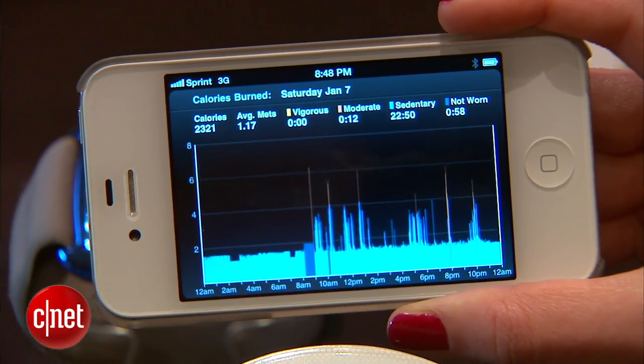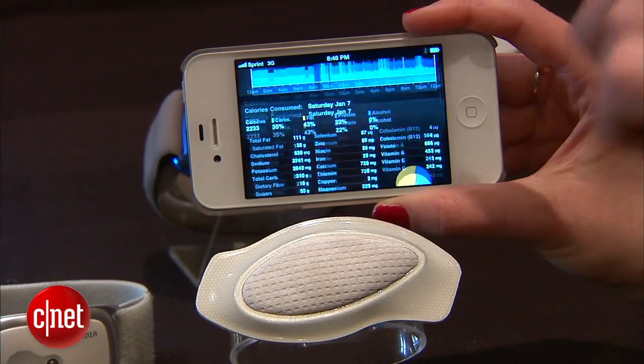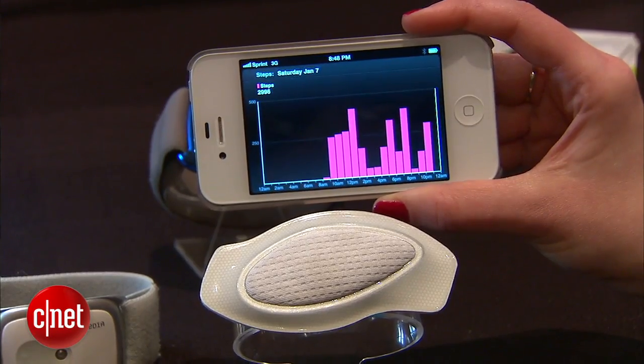So who's going to use this? Someone who maybe doesn't want to commit to a more expensive armband and just wants to use it for a week — or even a doctor who wants to hand it out to a patient they want to monitor for seven days. That's a first look at the Body Media patch. I'm Bridget Carey at CNET here at CES 2012.